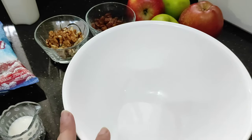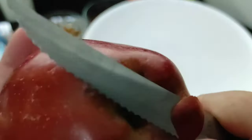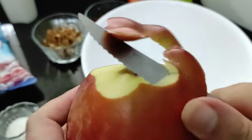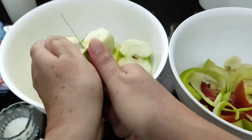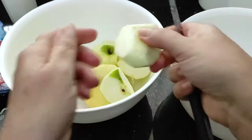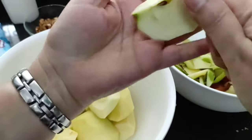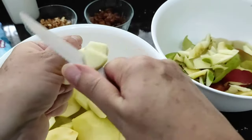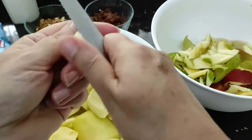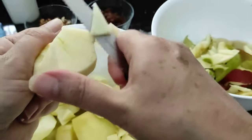So next you want to peel and core your apples. I have four apples here — two reds and two green apples — and all you want to do is start to peel them, core and chop them. Once you've peeled your apples you want to core them, split it in half like so, and then slice them thinly. If they're too big, then make two slices in the middle and then just thinly slice them like so.